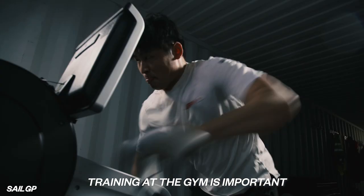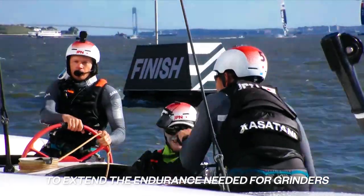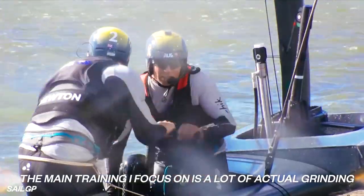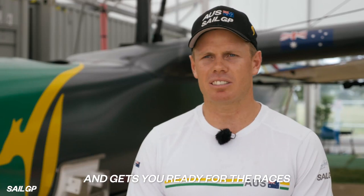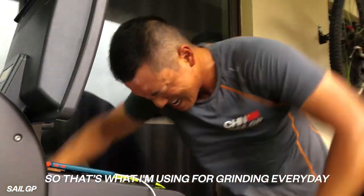First of all, the training is important in the gym. You have to use the weight training and you have to use the grinding machine, especially for the grinder. The main training I focus on is a lot of actual grinding — it has a lot of muscle memory and gets you ready for the races. Honestly, I have a grinding machine in my house, so that's what I'm using for grinding every day.